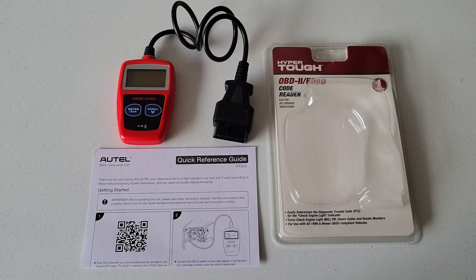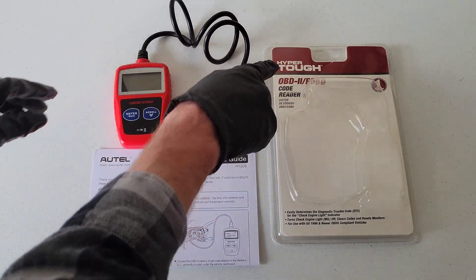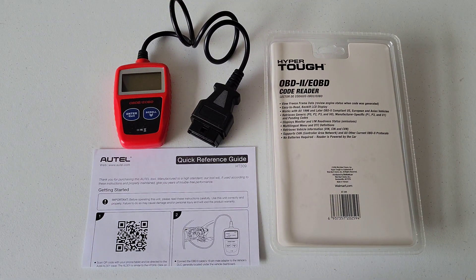Welcome to the video. Today I'm going to review and show you how to use this OBD2 code reader by the brand Hyper Tough. I got this at Walmart. Here's the back of the package. This is a good tool to have if your check engine light is on, so you can get the trouble codes in your vehicle and find out what's going on.